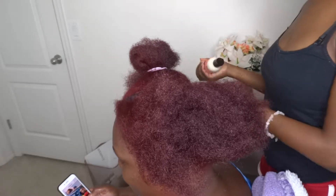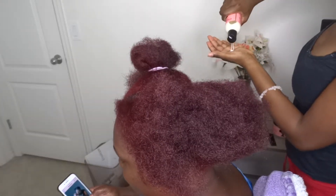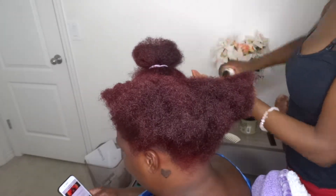Anyways, I'm moisturizing her hair with the Camille Rose Curl Love Moisturizing Milk, just to add some moisture back in her hair because I am starting on dry stretched hair.